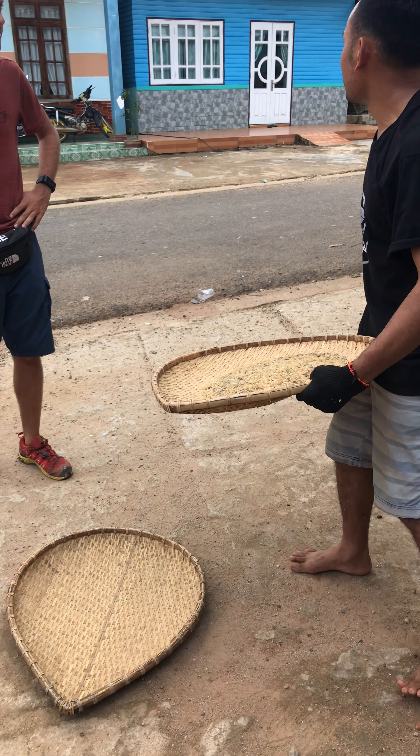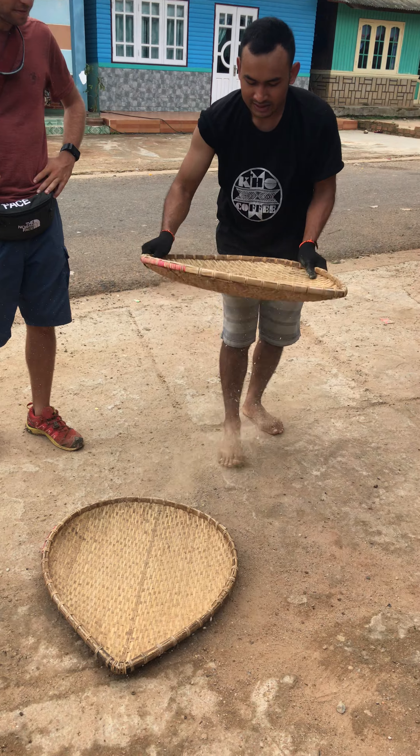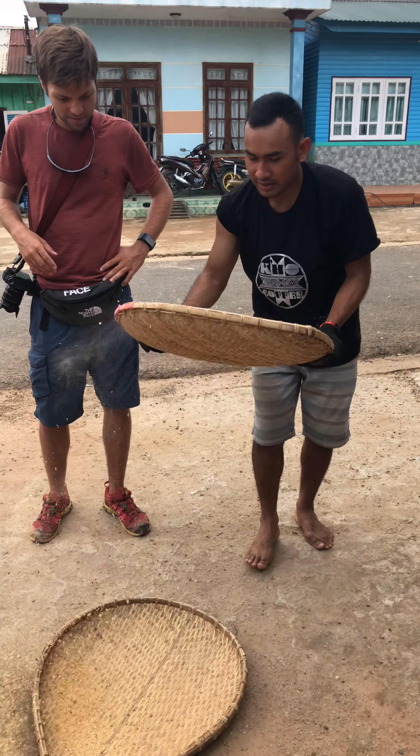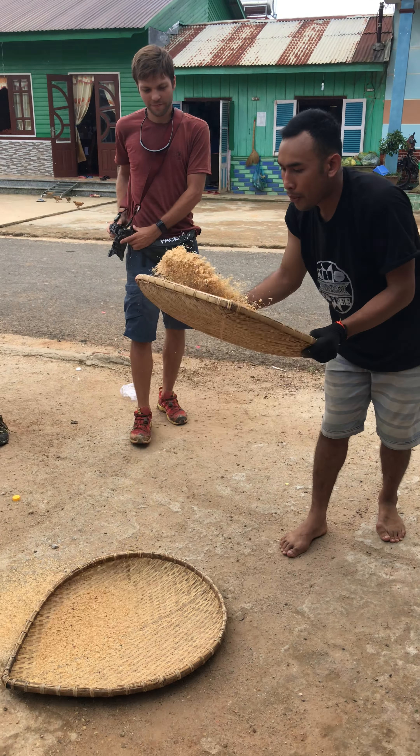You also have to look at the wind direction — this is very important. So you don't have to blow. You can see the shell separating out.